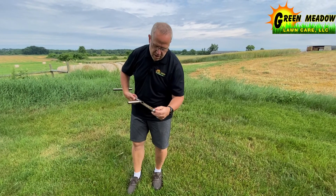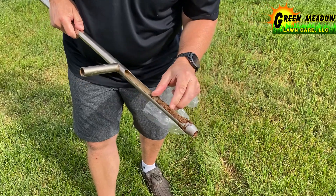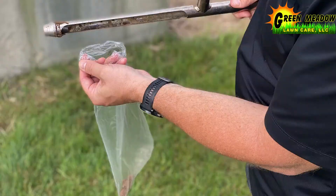Here we start with about a one to four inch soil sample. We're going to pull it off here. We want to take off the thatch, take off any leaf litter, and deposit it into a nice plastic bag.